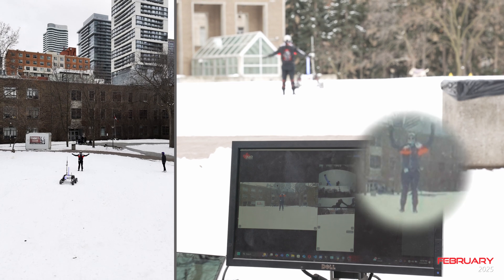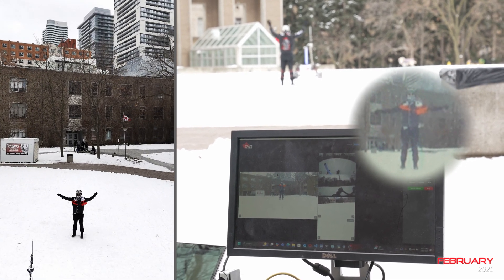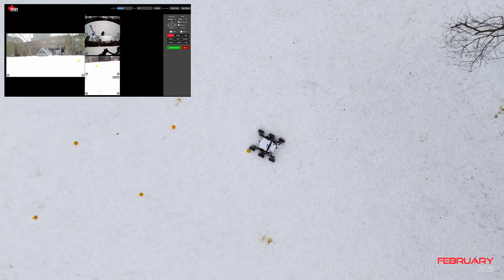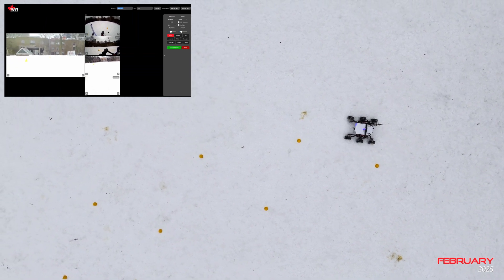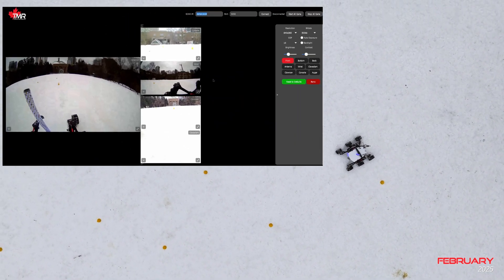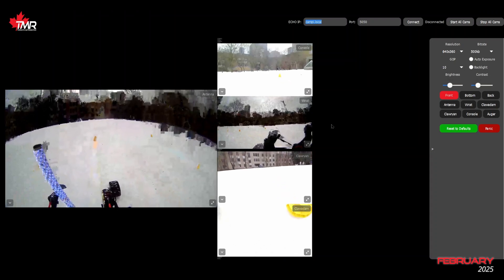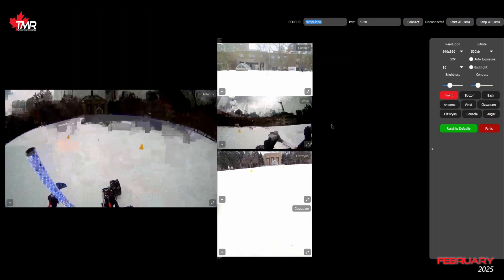Our new camera system comprises nine cameras, six of which are streaming simultaneously at any given time. With H.264 encoded streams over UDP using GStreamer, we reduced latency and network overhead. A new software stack built on GTK3 and TCP sockets provides a flexible and organized interface with high reliability. Users can control the bitrate, resolution, toggle cameras and more directly on the GUI on the fly, allowing adaptation to different missions and network conditions.